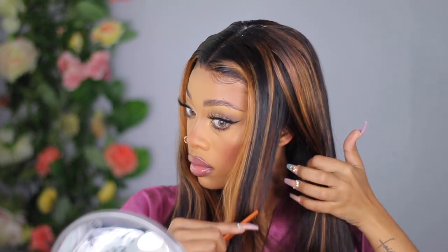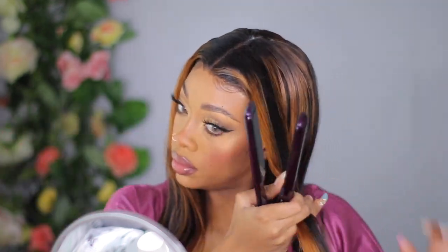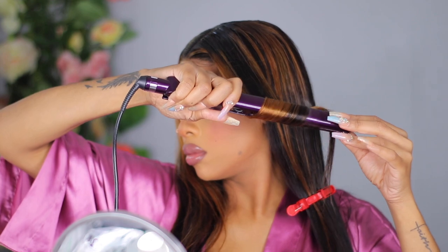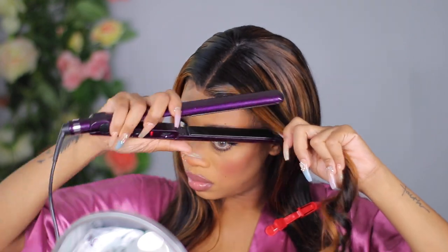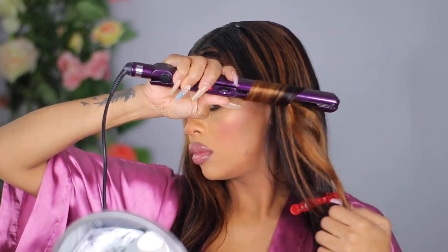I wanted to curl the front so I'd have a curled pushback kind of messy vibe — I didn't want curls all over, just some loose curls at the front. But this hair is pretty long and I was using flat irons since I didn't have a curling iron, which was really annoying. I decided against it and just flat ironed the hair off camera. This hair does curl and it does straighten too.